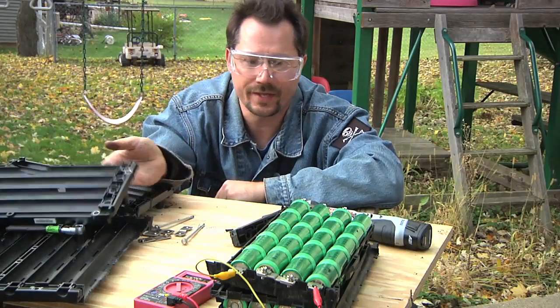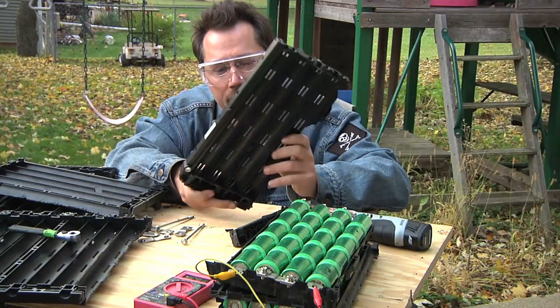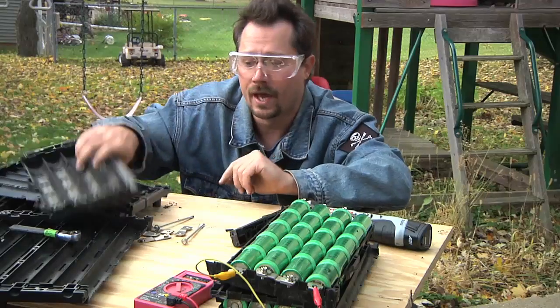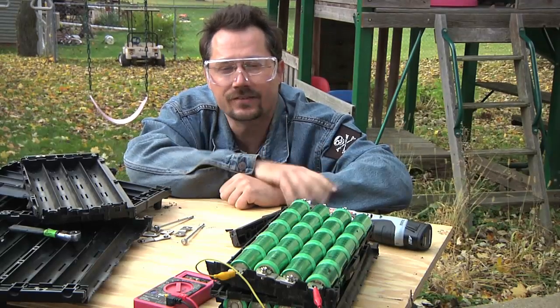I need to stack these cells basically 4 wide by 12 tall, and this stuff gets really thick quick. I think it's going to be too tall if I reuse these trays, so maybe something laser cut or even 3D printed might fit the bill a little bit better. I'll keep working on this and see you next time.